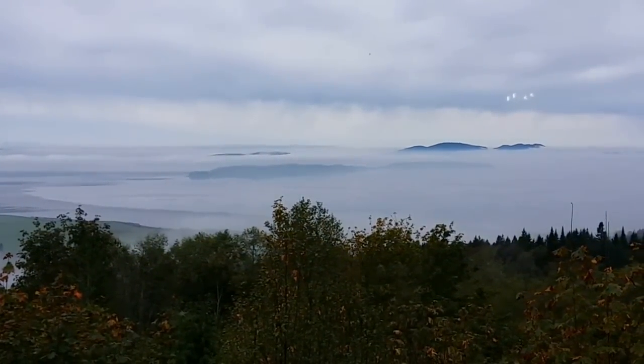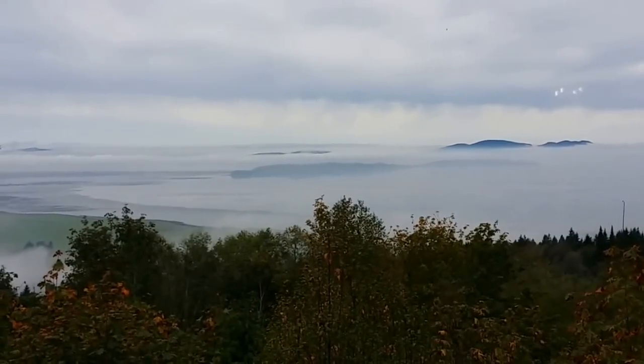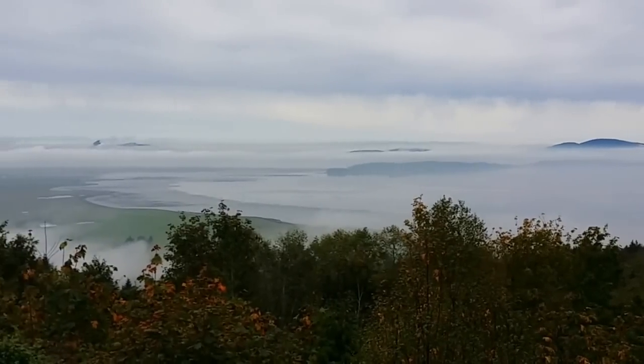In case you were wondering, the Pacific Northwest is awesome, and this is why we live here. It just rained last night for the first time in two months, but it always looks like this. Beautiful San Juans.